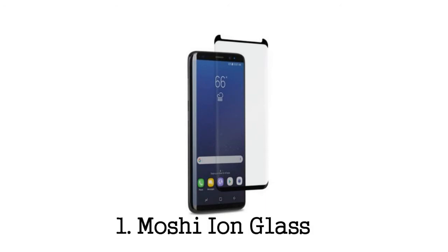First up is a real glass screen protector from Moshi, a trusted name in accessories. It's called the Moshi Ion Glass for the Galaxy S8. The Moshi Ion Glass has a 9H rating on the hardness scale, which means the glass is durable and will prevent scratches or getting shattered.